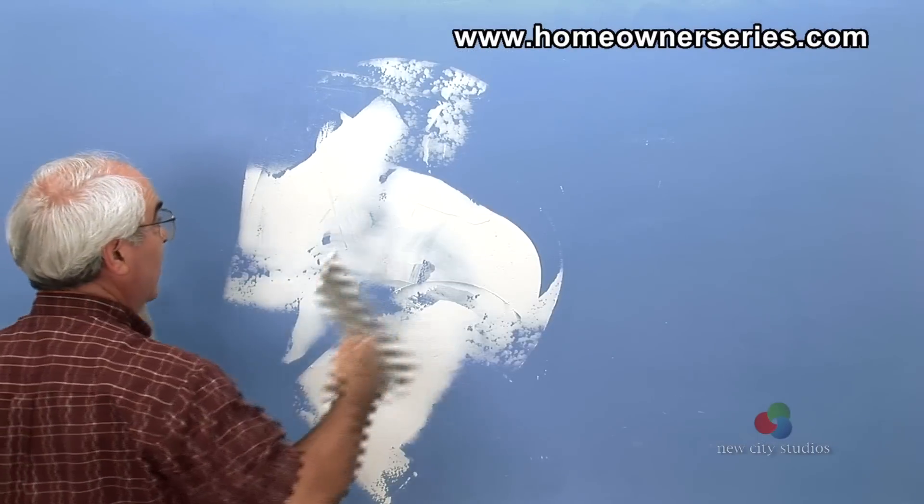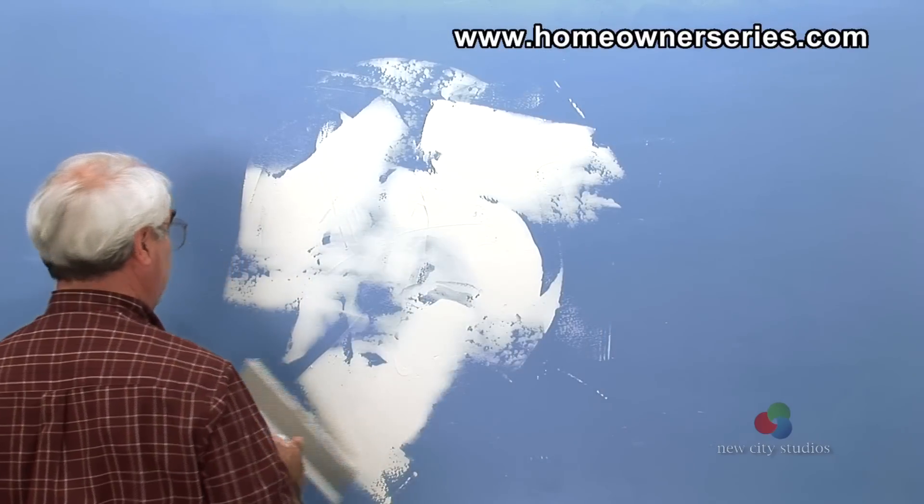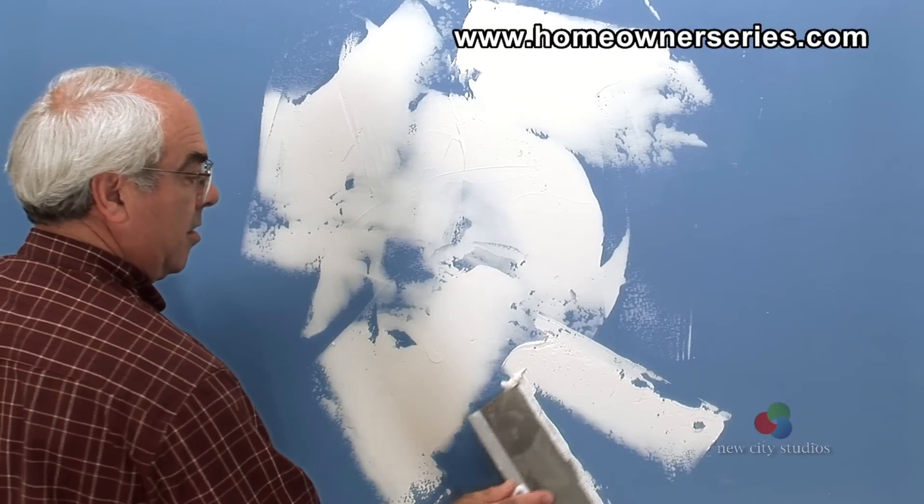Now, spread the mud down on the wall. Continue the process until there is no more mud to spread, and then start over on another section of the wall or ceiling.